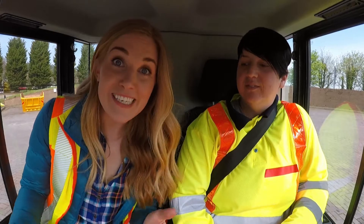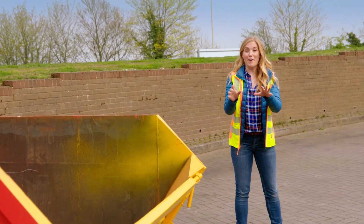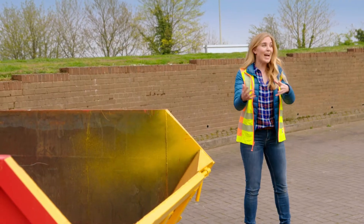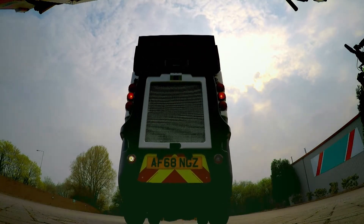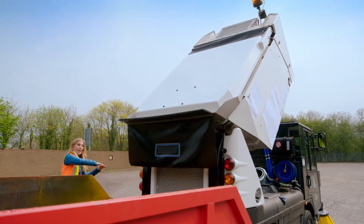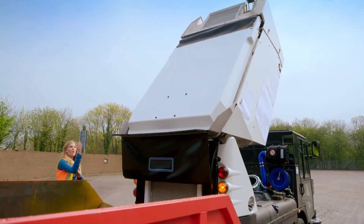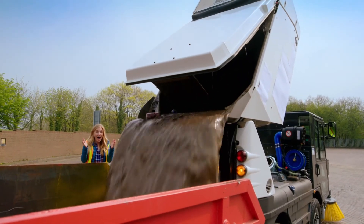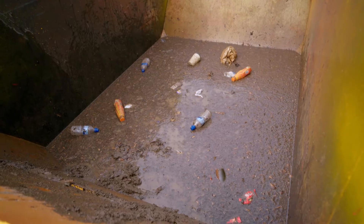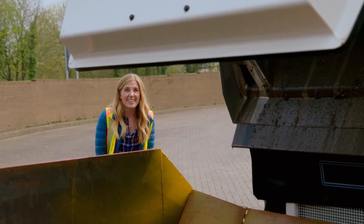Thank you so much, Sam. But the hopper at the back of the road sweeper is now full of dirt and leaves, and just like a rubbish bin, it needs to be emptied. To empty the hopper, first Sam reverses the road sweeper towards the skip. Can you hear that alarm? That's the sound the road sweeper makes to warn everyone that it's reversing. The hopper is going from horizontal to vertical — whoa! That was amazing! Now the hopper's empty, the road sweeper can head back out onto the roads and start again.